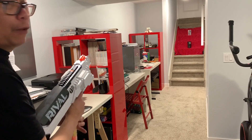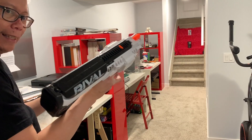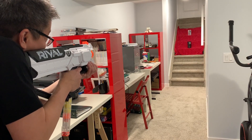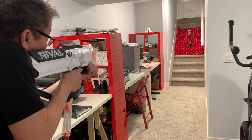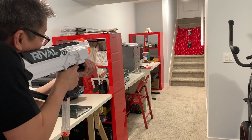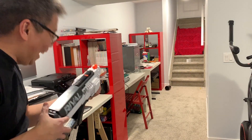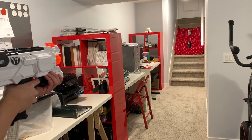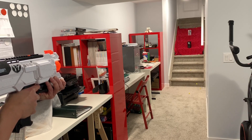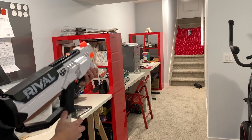I have two targets roughly 23 to 25 feet away. Here is the Hera — ready to fire it for the first time, quite excited. Safety off — oh boy, here it goes. Whoa, whoa, wow — that feels pretty nice. There you go, double hit! Let's try that again. And now I'm out — time to reload.